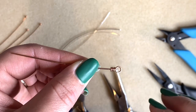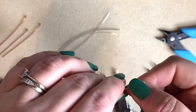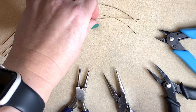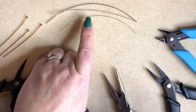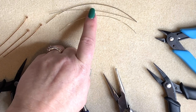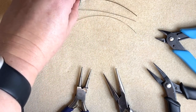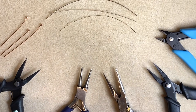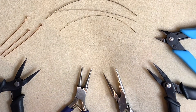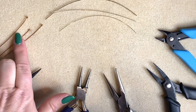Today we're going to look at the basic wrap loop and using different wire gauges for wrap loops, and the size of the loops that you will need. It's all about balance within your jewelry. I've got a few different selections of wire: 0.4mm which is 26 gauge, 0.6mm which is 22 gauge, and 0.9mm which is 19 gauge. You can make a wrap loop with any gauge wire, you just need the right tools and the right size loop mandrel to do it with.